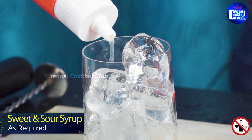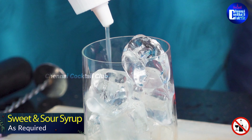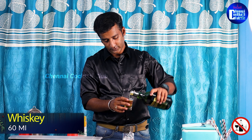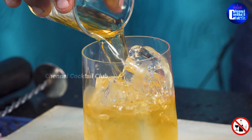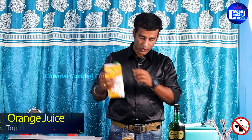So let's add some sweet and sour syrup. Now let's add the whiskey — I'm going to add 60 ml of whiskey. Then let's put the orange juice on top.